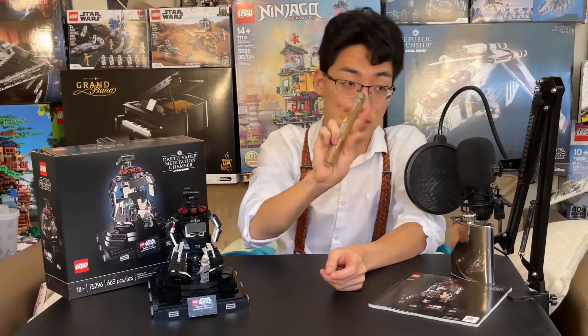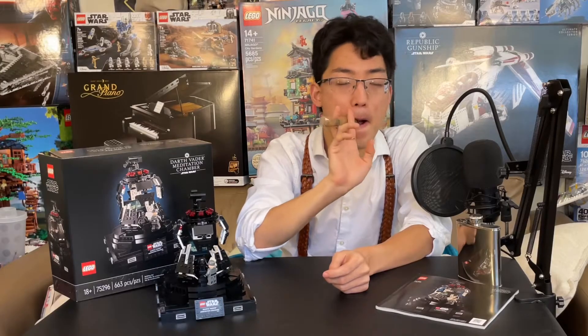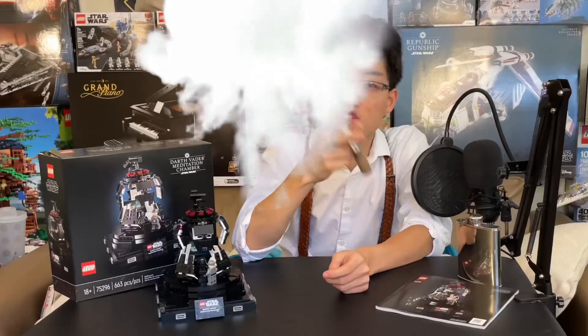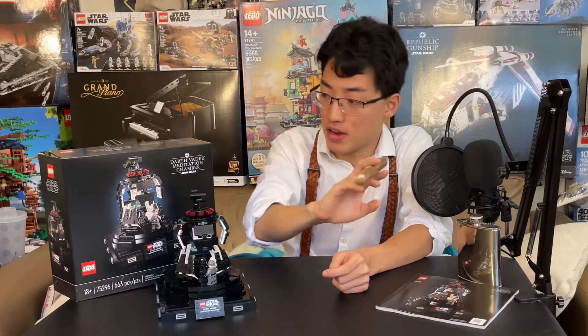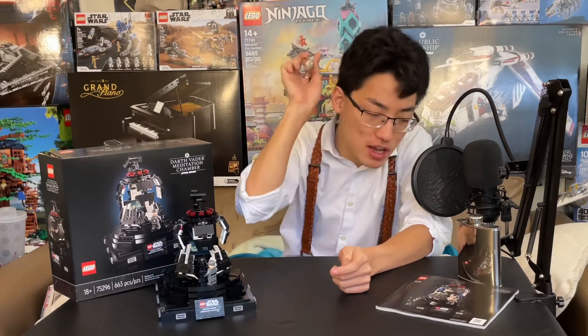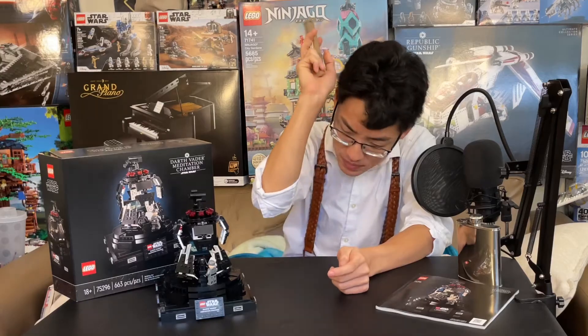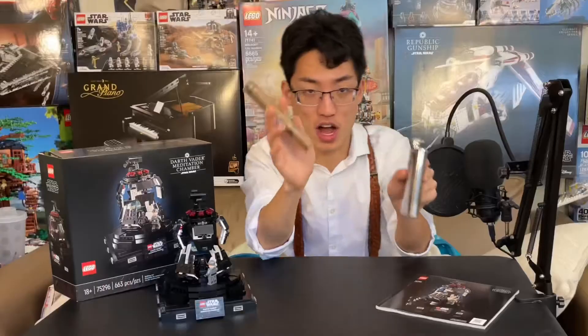If you're under 18, they will check your ID. So this is a mature video that we will be doing today on Darth Vader's Meditation Chamber. Once again, 18-plus, so mature content ahead, so be careful. Very mature content, as you can see.